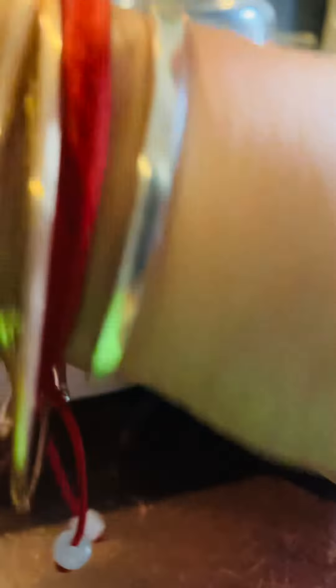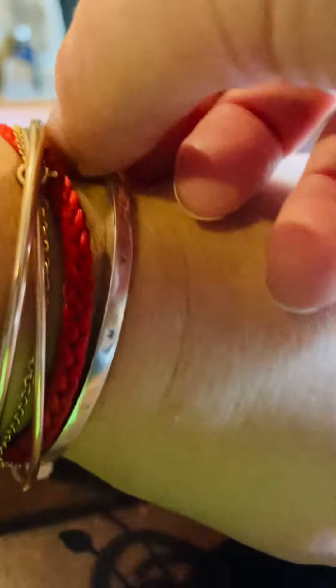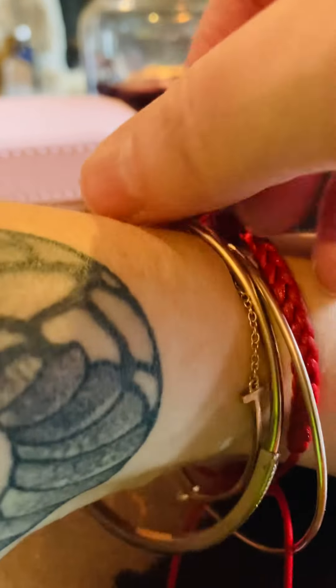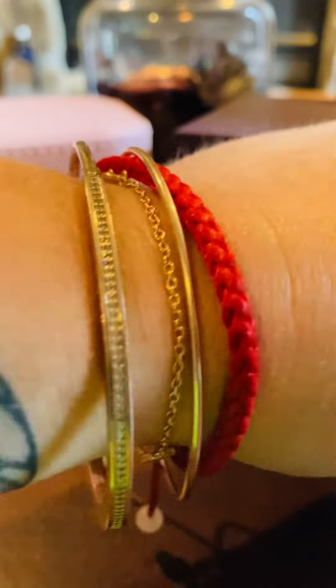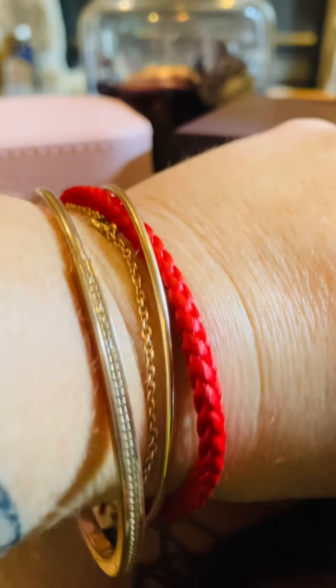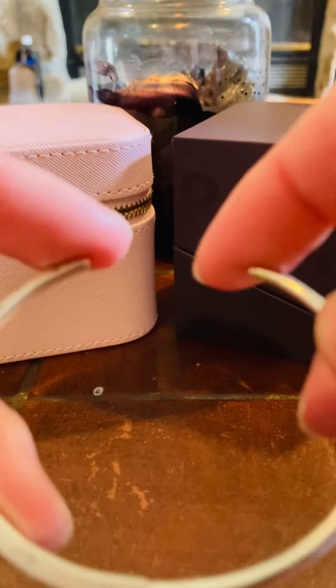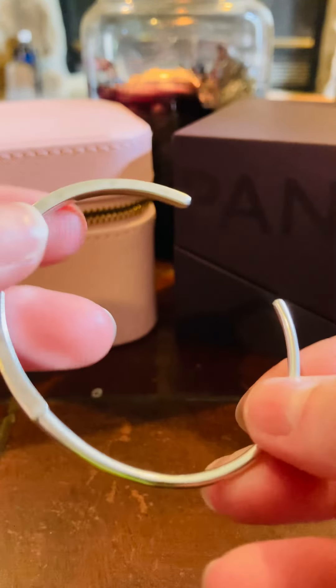Now this is a size 2. According to the Pandora website, I should have gotten a 3. And a 3 is not bad for a closed bangle — this right here is a size 3, see how big it is? It's an oval shape, this is the Pandora Signature in rows bangle in a 3. Look at that — this is on my bigger wrist. Some people might want it loose like that, but if you're going to get a cuff, you really don't want it loose because you'll slip right through and lose something you spent good hard-earned money on. So if I had to go back, I would have gotten this in a 2.